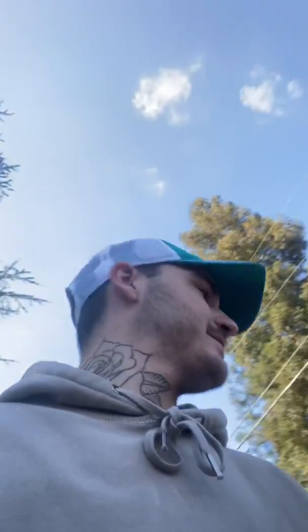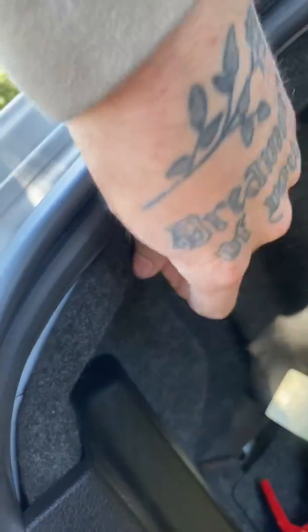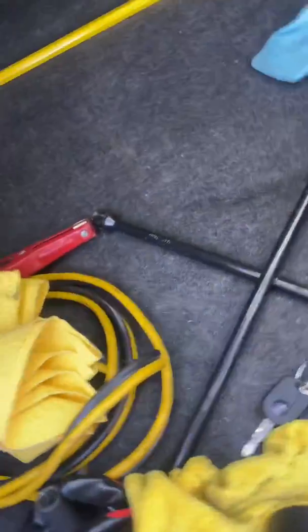Alright, the first thing we're going to do is open up the trunk. Pop the trunk. Second, right here there's going to be a little tab — pop that out. Pop that out here. Pop that right there. Gain some access to back here. Let me see where the third screw is at. It's back there, so let me turn on my flashlight so you guys can see.